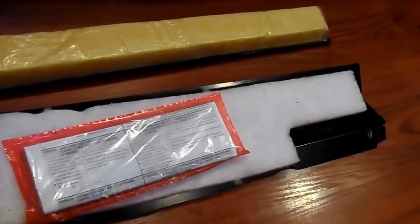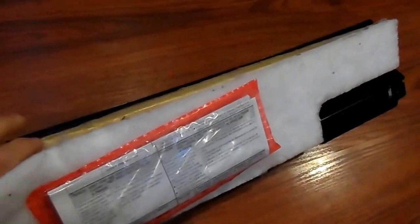We can now reattach our dishwasher to the counter with the two screws, put the noise-insulating gasket back in the kick plate cover, and secure it to the dishwasher with the two screws using a socket wrench. And we're done.